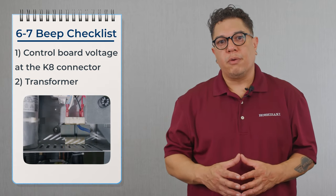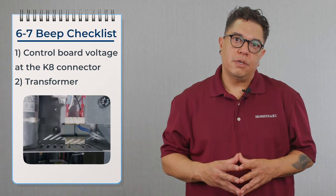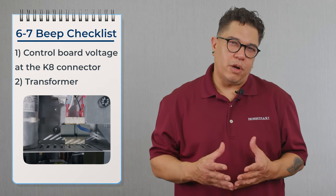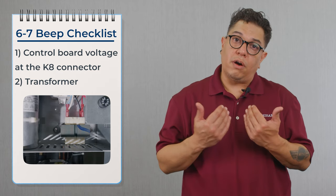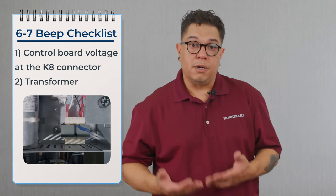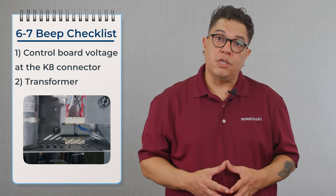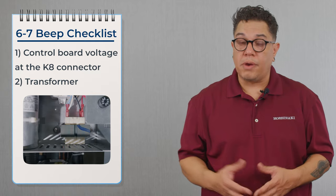If we're having a low voltage or high voltage alarm, the power coming into the board is not adequate. We're going to move over to the transformer and check the power coming in. At 115 volts, that transformer is supposed to put out 24 volts. But if the transformer is only getting 90 volts, we're going to put out around 17 volts. If the voltage coming in is higher — say 136 volts — the transformer is going to put out around 30 volts and the board is going to go off on that seven beep alarm. To correct this, we need to correct the voltage going into the transformer — either checking the voltage on the back side of the machine or having an electrician correct the power going to the unit.